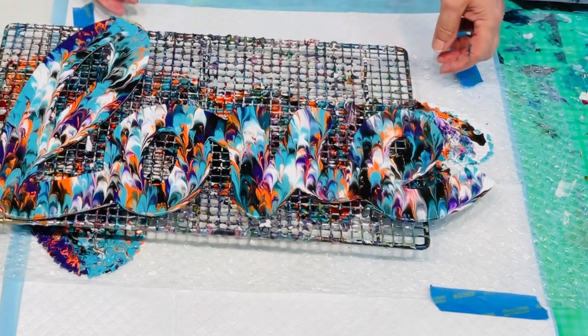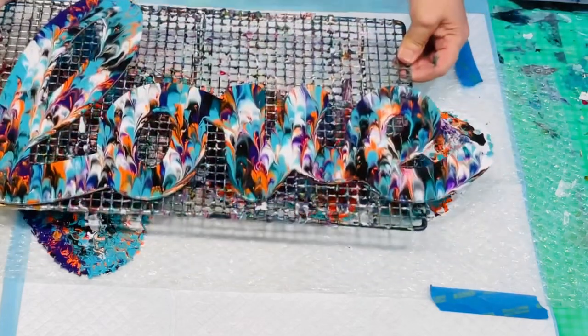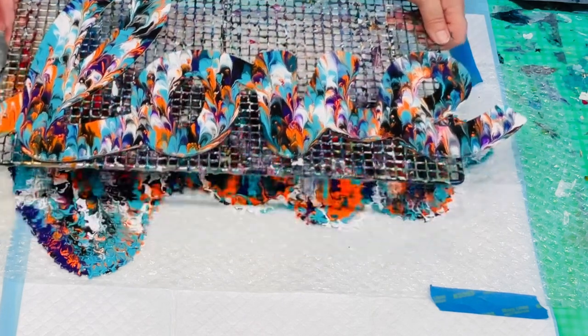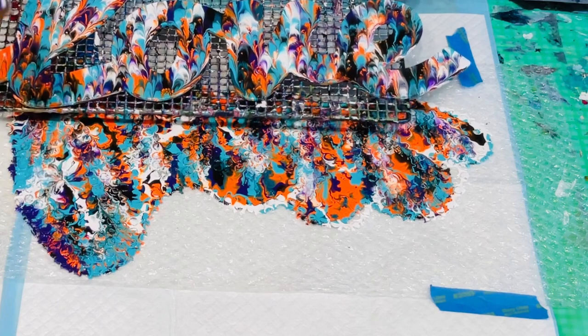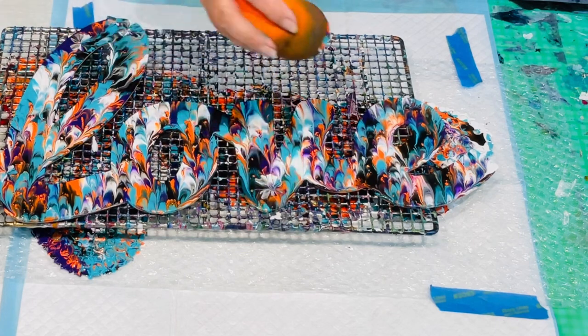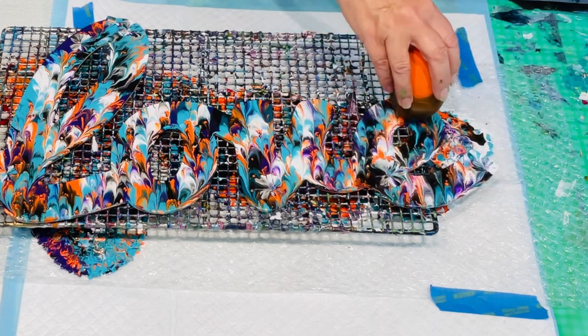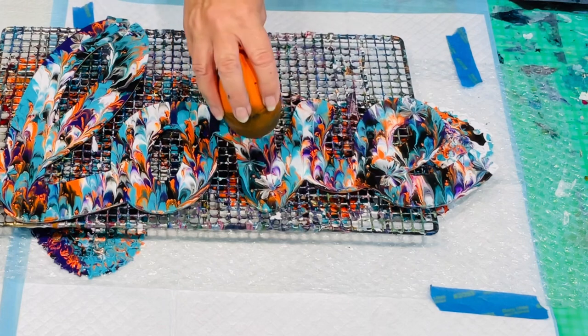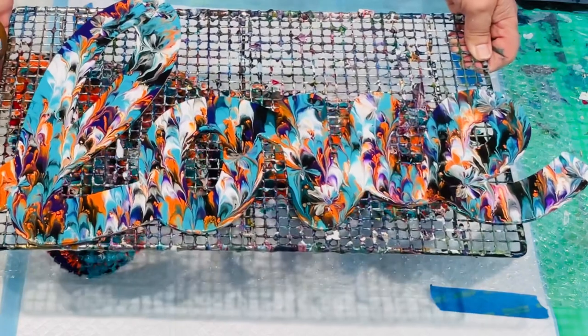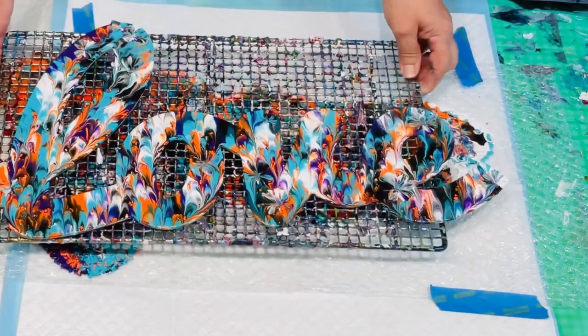That does look nice! Oh, beautiful. I've still got enough there - if you've got a canvas handy you could use it. So if there are any areas you want to jazz up, I've got my little balloon and I can see there's a little bit missing on that end. I'm just kissing it. Oh, that's gorgeous, actually. It's my signature balloon kiss, so I don't think my granddaughter would know it if it didn't have a balloon kiss or two in it.